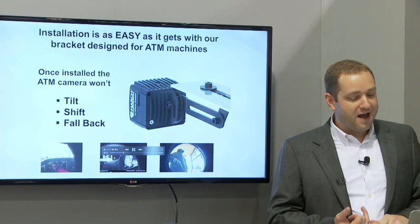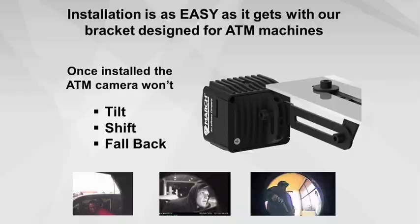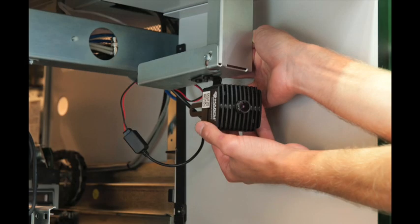When we look at the bracketing system, we did something very robust — what we have will never tilt, shift, or fall back. Once the camera is locked in, you can put 20 pounds of torque on each one of those screws and it's not going to move with everyday servicing. Here's a nice picture of one that was installed.